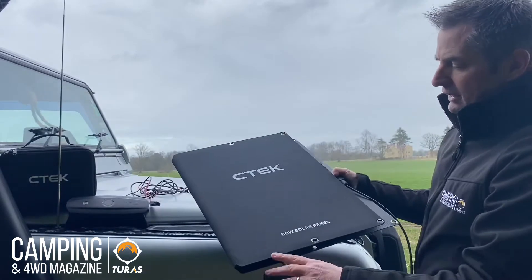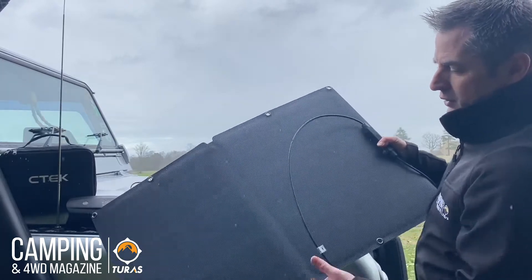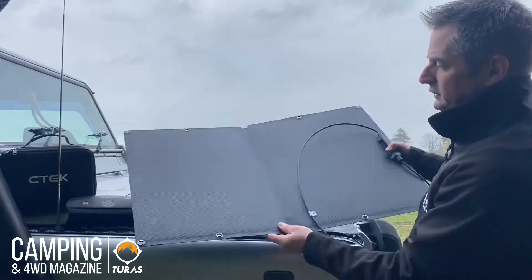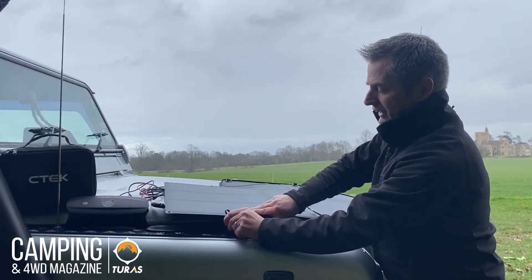The panel itself is really tough and durable, made in fiberglass, and the monocrystalline cells they use are perfect for even low light conditions, like on a day like today where it's fairly cloudy.